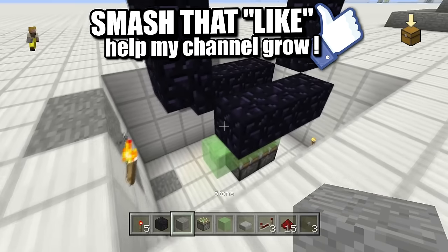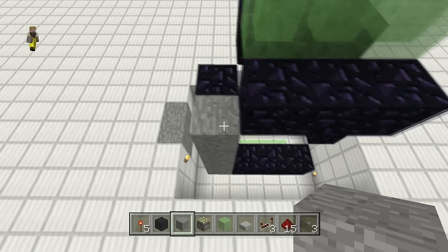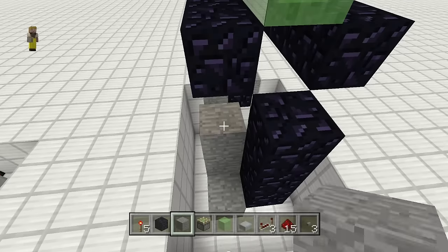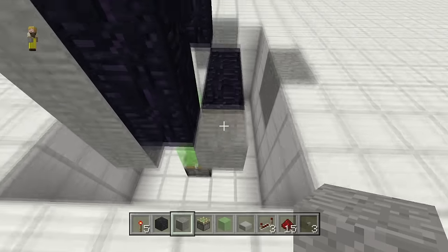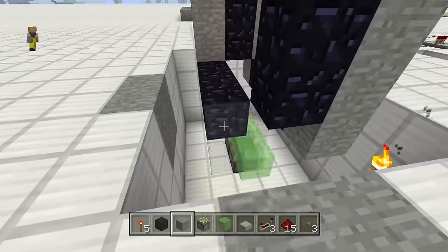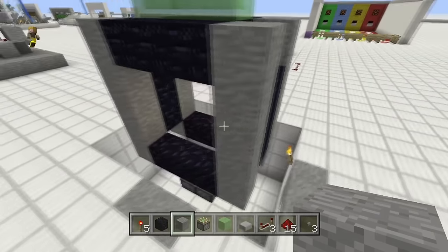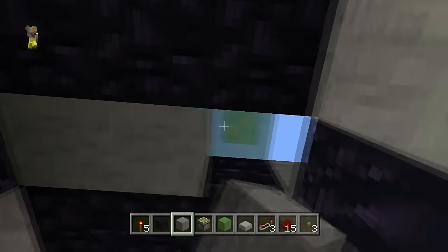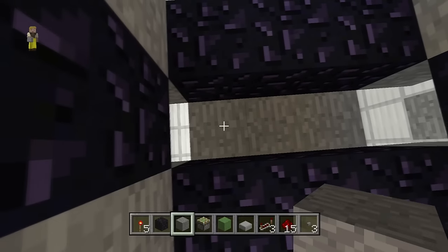Now let's build the rest of our door frame. Put the obsidian up on the side like this on both sides, then fill in the door. The door is going to be made out of stone — right here for the top layer and down here for the bottom two layers.